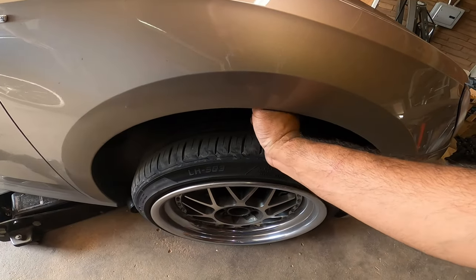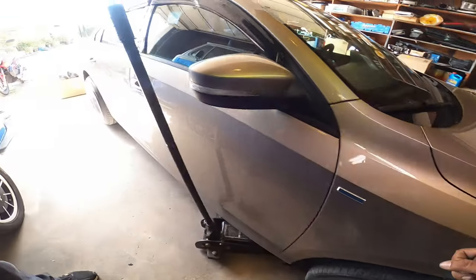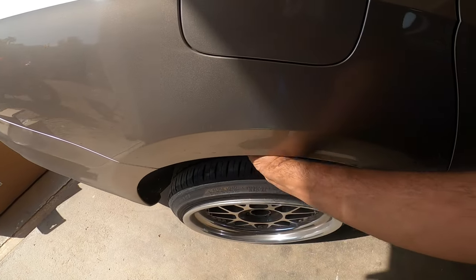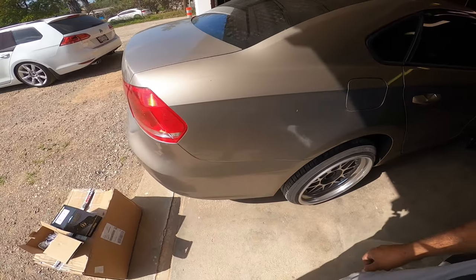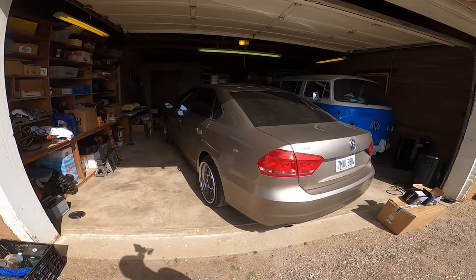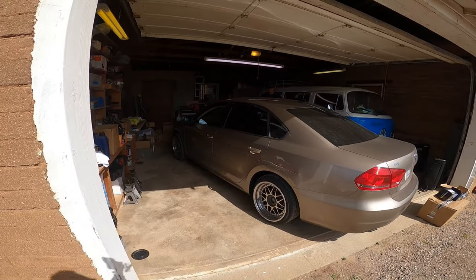Look at this — I can fit this much inside of it. We need to fix this on this car because it needs some lovin'. Without further ado, let's get to work, because as always, this is Pichao's Garage and we're going to break, fix, and repeat.